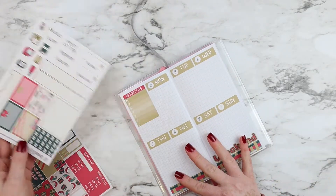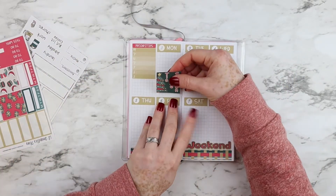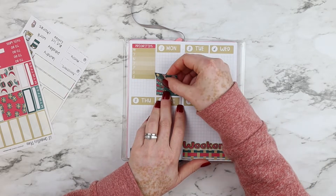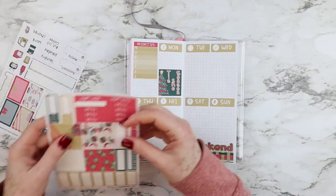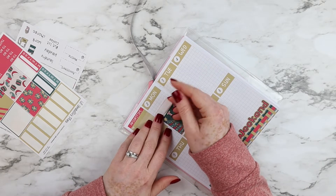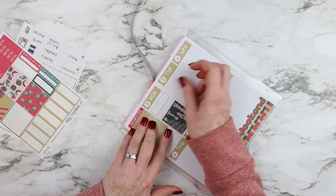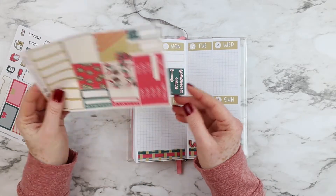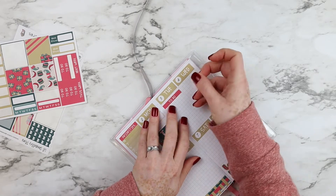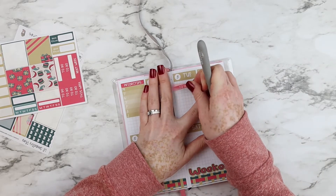After the weekend banner I'm going to start placing the full boxes. This full box says 'Tis the Season,' and on top of that full box I will use a quarter box to mark down my cousin's birthday. Then I will be placing a to-do header with a checklist. It is a very busy week for me and I just want to mark down when I have to go to the post office and things like that.